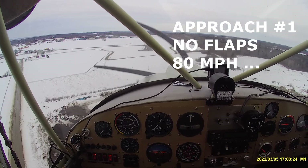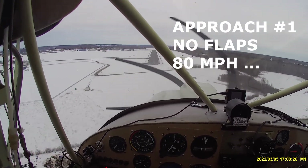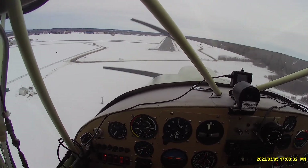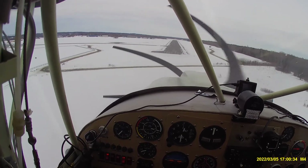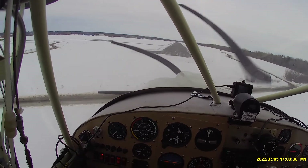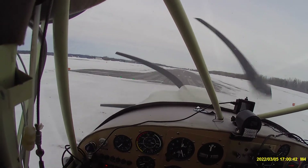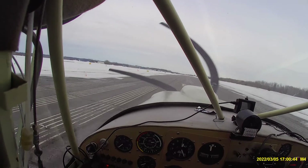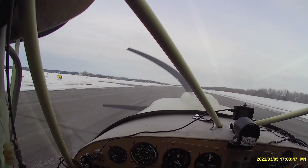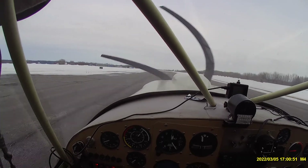Let's revisit the first approach at 80 miles an hour from a different perspective. Most pilots will use an approach speed higher than what they really need when coming into an airfield for a landing, and the main reason is because it's easier — easier on the pilot and, to some degree, easier on the aircraft during the flare. It's easier to transfer that energy into the flare and hold the airplane off as long as possible to give yourself a nice greaser landing. That's why most pilots do it.